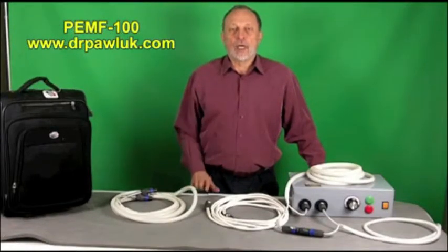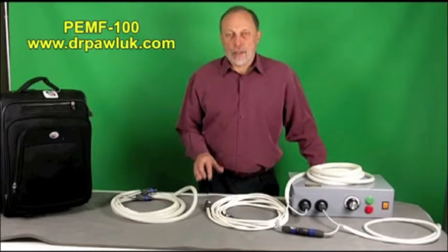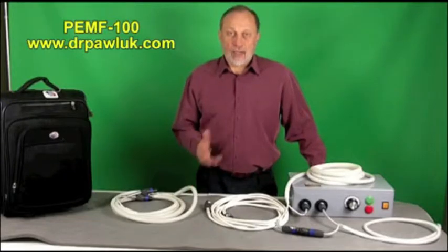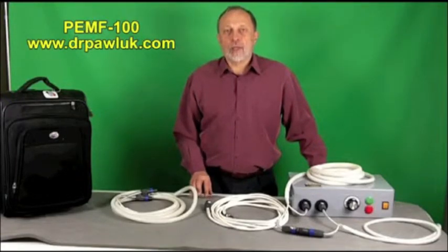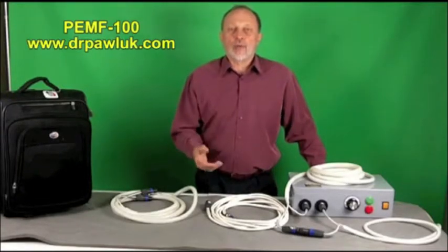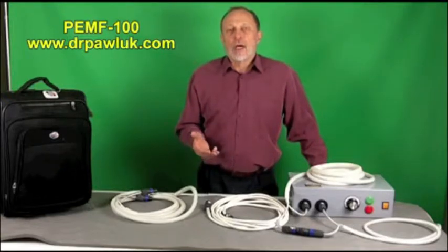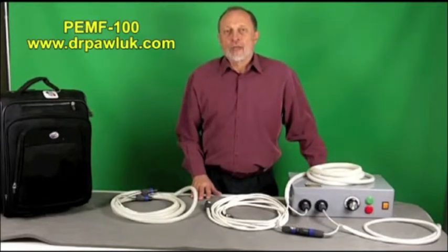Hello. Today we're going to present a new Pulse Electromagnetic Field System that is one of my favorites. It was developed in the United States in California and is one of the most powerful systems that you can buy for the price. I've had this used on a number of patients who had tried other Pulse Magnetic Field Systems that didn't work, and with only one or two treatments, their pain was gone for weeks. So I'm very impressed by it.